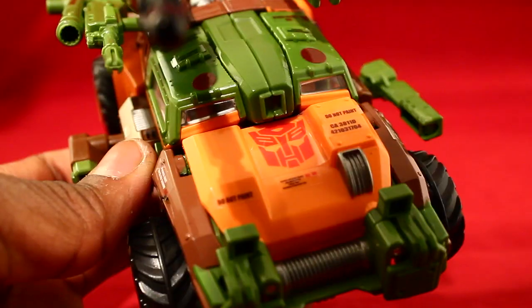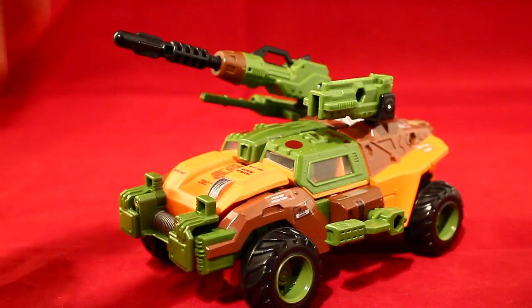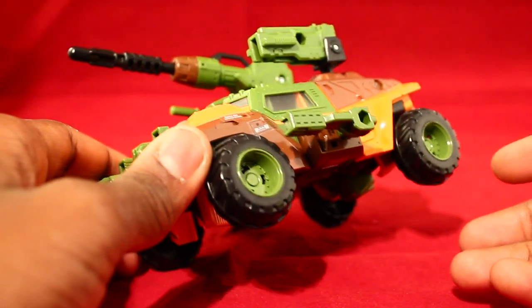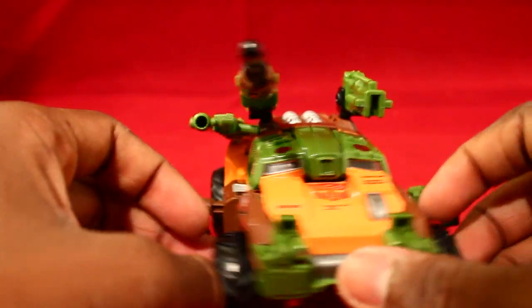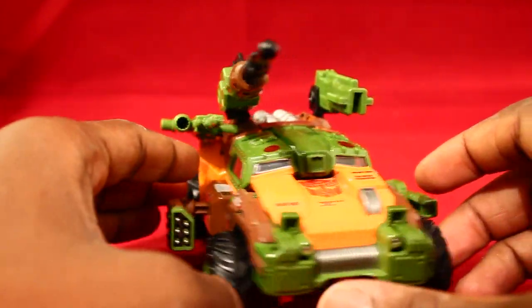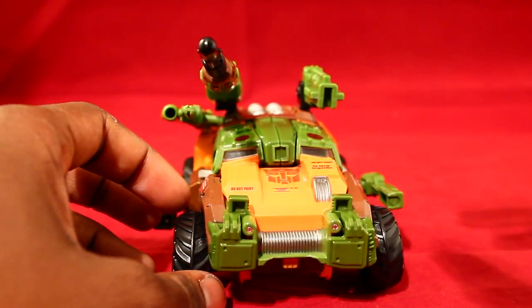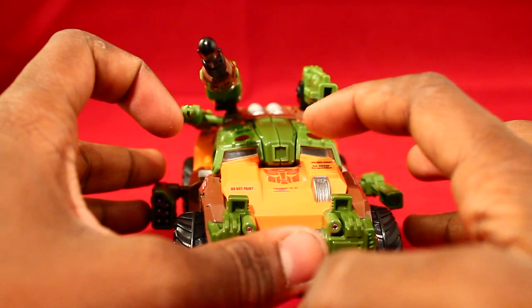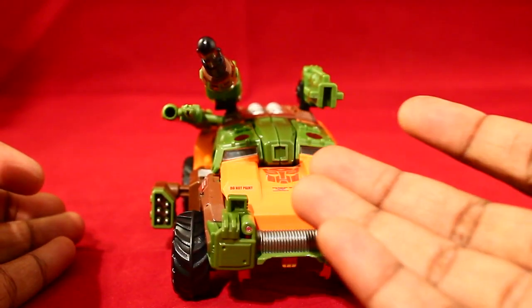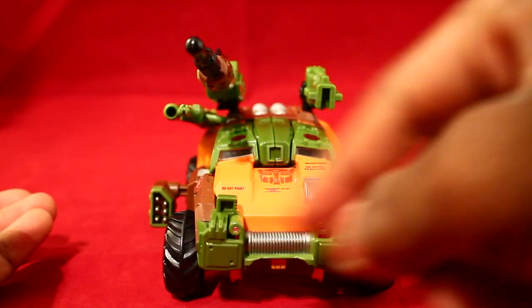Time to get this Wrecker out of packaging — there are so many stickers on this thing! I got Roadbuster out and he looks freaking splendid. I'm really liking the orange, brown, and green color scheme. It's like off-road-y and just built for this figure. The colors make him stand out even more, and his stickers really make him pop. And let's not forget all his amazing weapons.